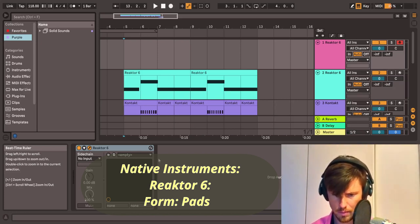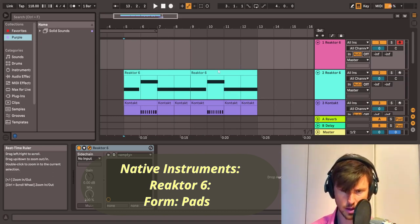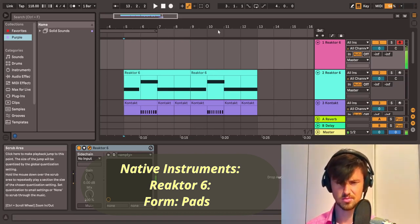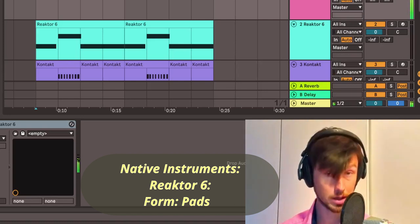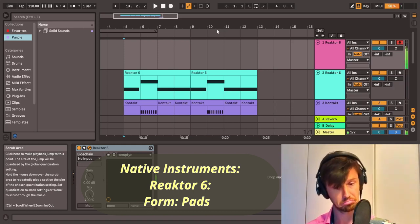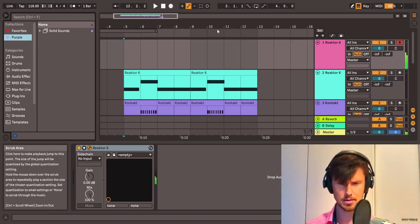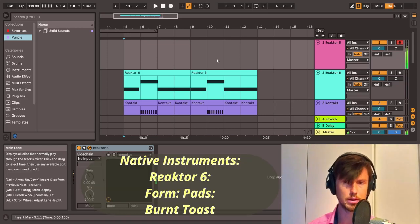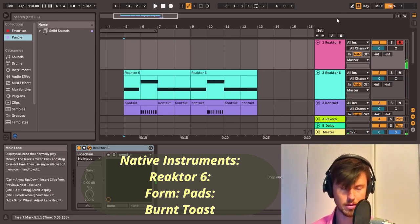But if we take — like that — closer, closer. It's quite soft and yeah, it could be very good in our track. Let's take this one.